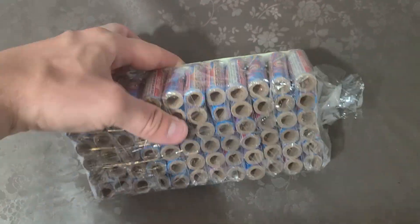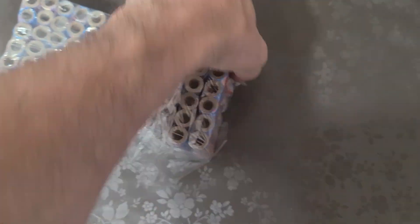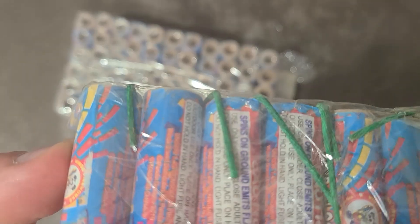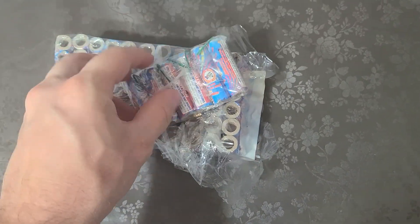Hello everyone and welcome to my channel. Today is July 3rd and tomorrow is the 4th. So what I wanted to do today is show you guys a firework fuse under the microscope. I have this pack of flowers and I'm going to open these up and pull out one of the fuses attached to these things and look at that under the microscope.